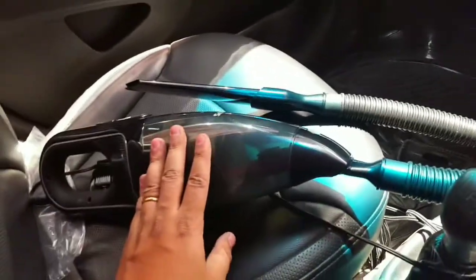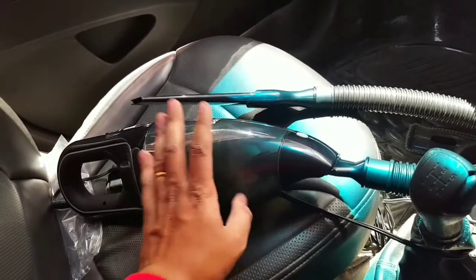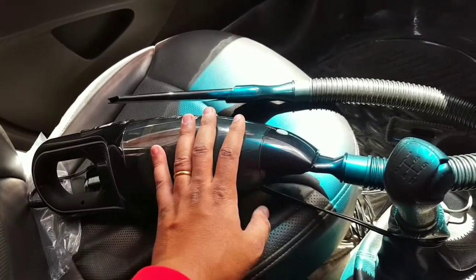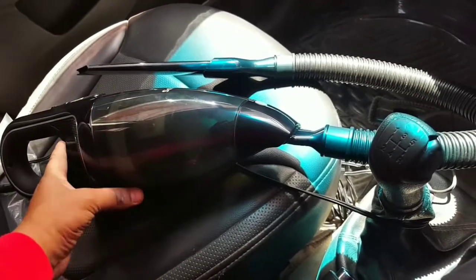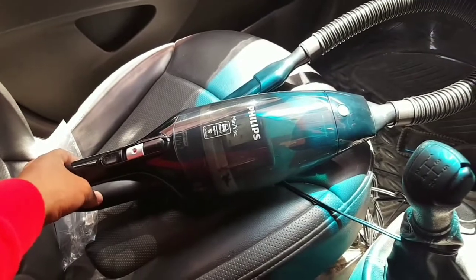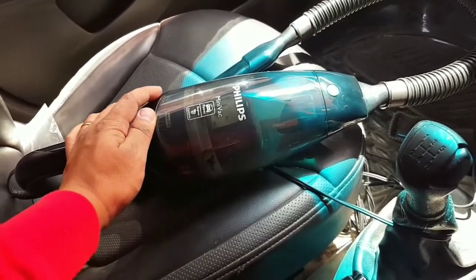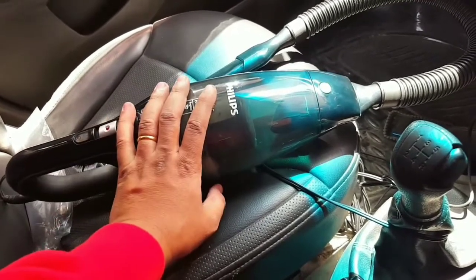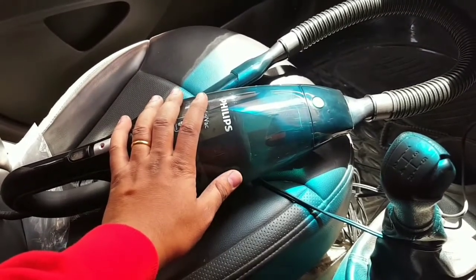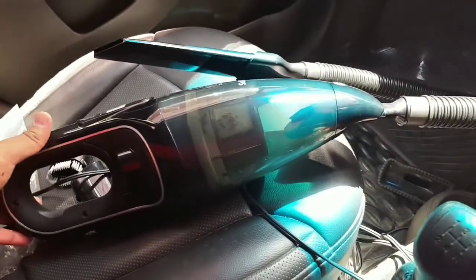I feel it's a really good vacuum cleaner — it can come in really handy inside the house and inside the car. This is my unboxing and review of the Philips Mini Vac vacuum cleaner. Please subscribe and please like the video. I'm going to bring you another unboxing video soon, so please stay subscribed. Stay blessed and have a good day. Take care of yourselves. Bye-bye.